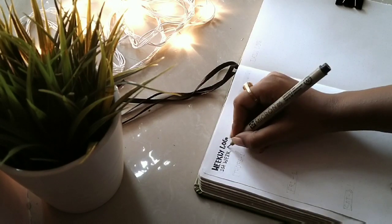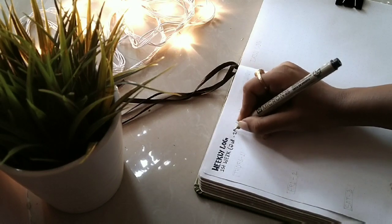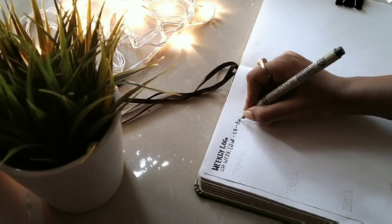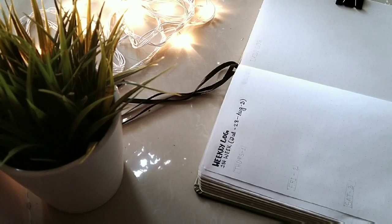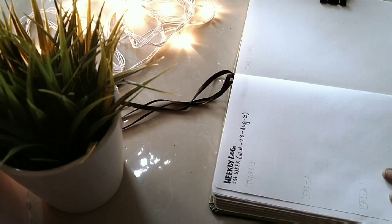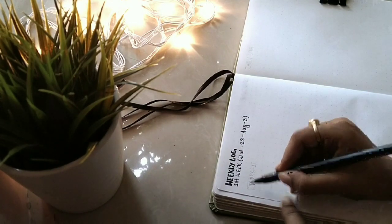Here I have moved into the weekly log page and I'm marking the first week, which is July 28th to August 3rd — that is the first week of this month. This is the first time I'm trying this weekly layout.